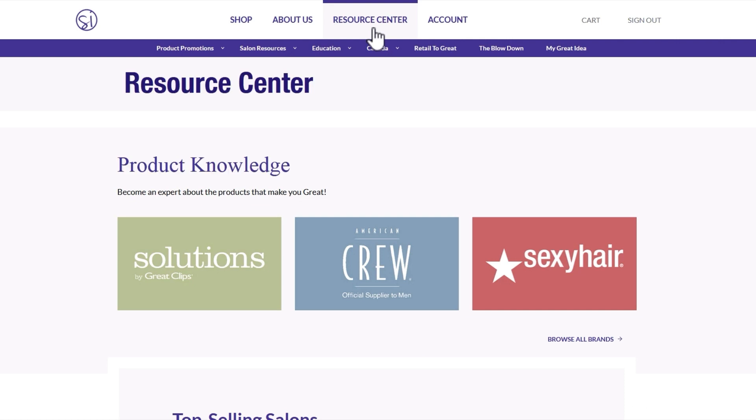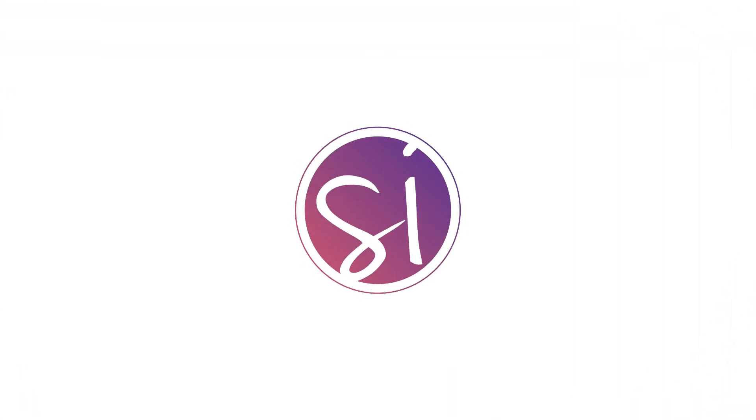Thank you for joining me here today. If you have any questions about what you saw today, please post them in the comment section below and we will give you an answer as soon as possible. For more information on the featured products in this video, go to the Resource Center on the Salon Innovations website, hover over the Education tab, and select Product Knowledge. Until next time, Happy Styling!